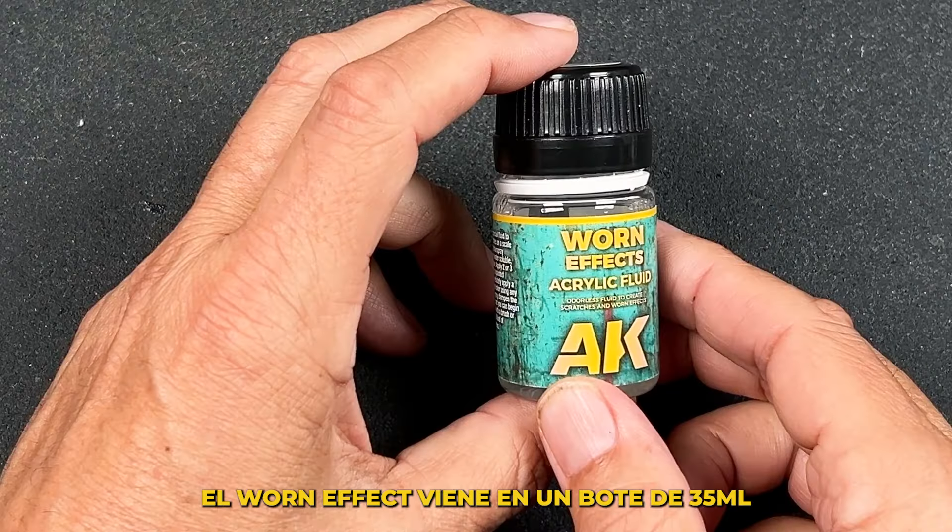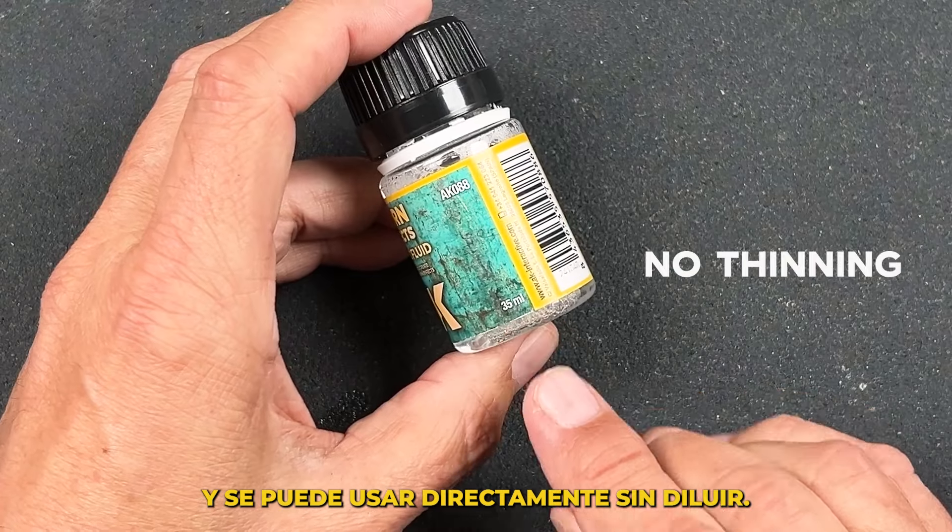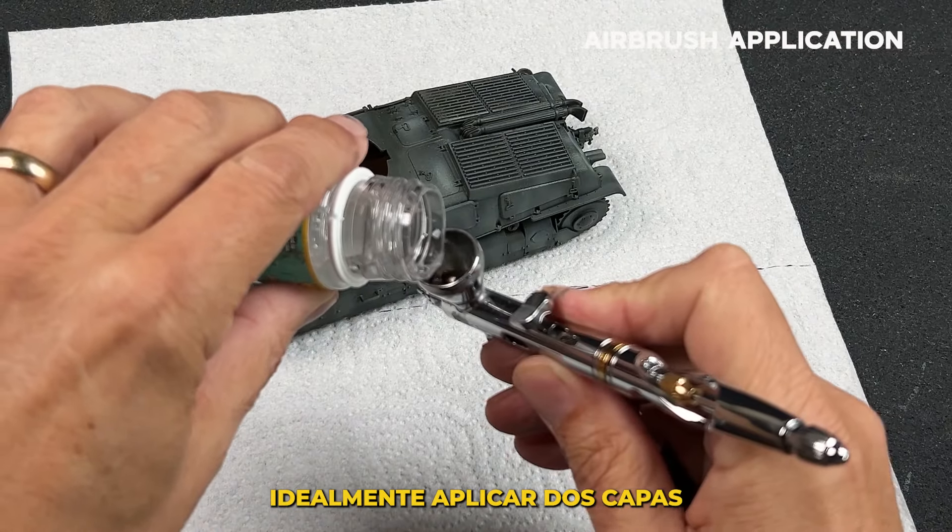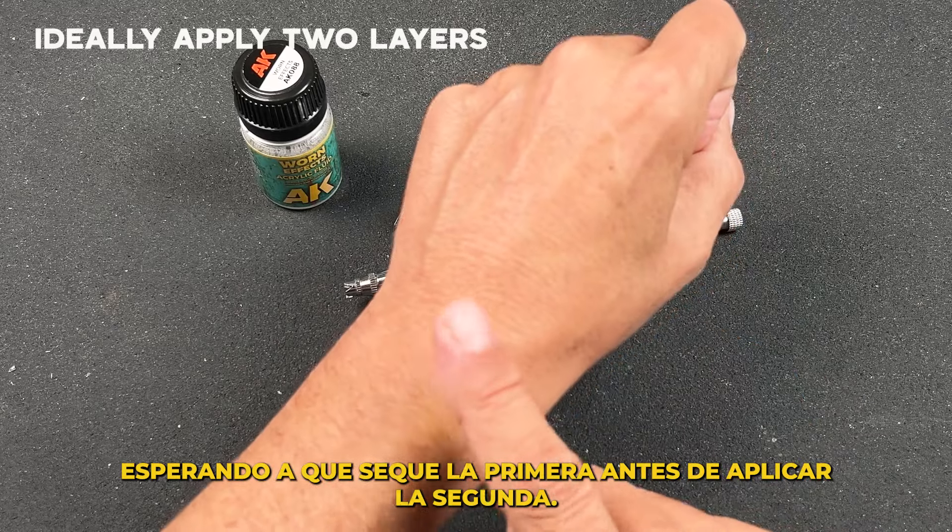The WornFX comes in a 35 milliliter bottle and can be used directly without thinning. Application of the WornFX is best done using an airbrush, generally two layers, waiting for the first to dry before applying the second.